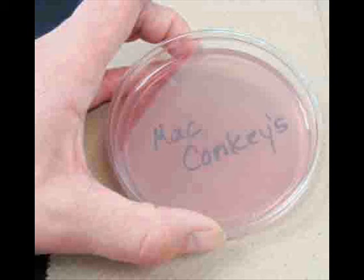This video is about MacConkey's agar, a specialized bacterial growth medium. This piece provides photos and interpretations of various types of bacterial growth on MacConkey's.